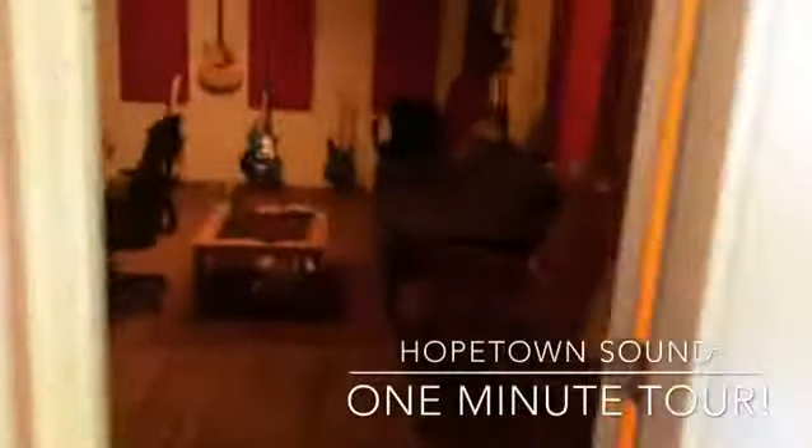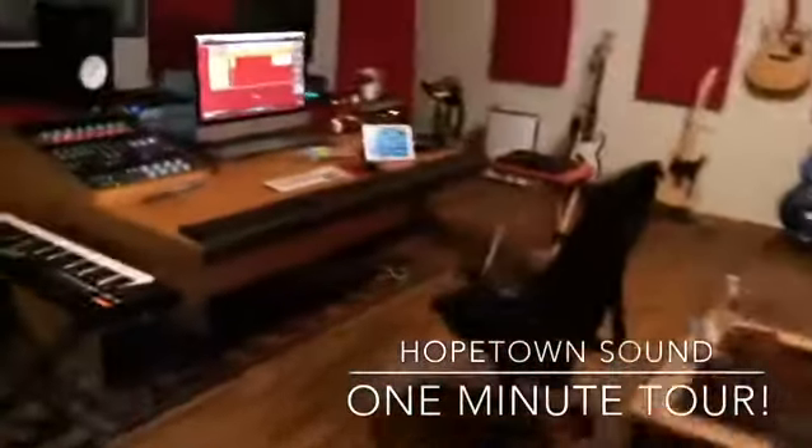This is the Studio A control room. It's a 22 foot control room, plenty of room for the whole band and instruments and all kinds of fun stuff.